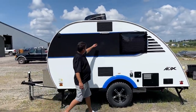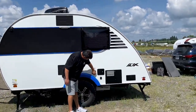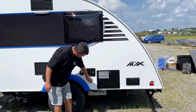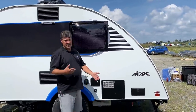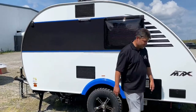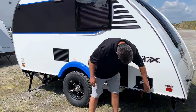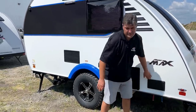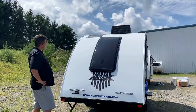On this side you have your dump for your holding tanks, an LED light up here for nighttime, your 30-amp cord plug-in, and your fill for the shower - just like the Max. There's also a cable hookup. Going around the trailer, it still has the external shower with hot and cold water, the same shower system used on the Little Guy Max.